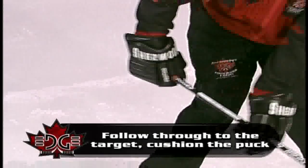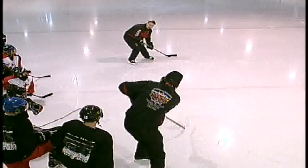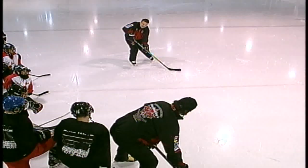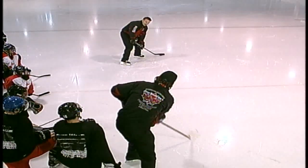You don't want to have your wrists really stiff because then the puck's just going to bounce off your stick. When you're receiving a pass, you want to make sure that stick's on the ice. Look for the puck, bring it back — cushioning of the puck. Follow through, stick's on the ice for target, cushioning the puck upon receiving.